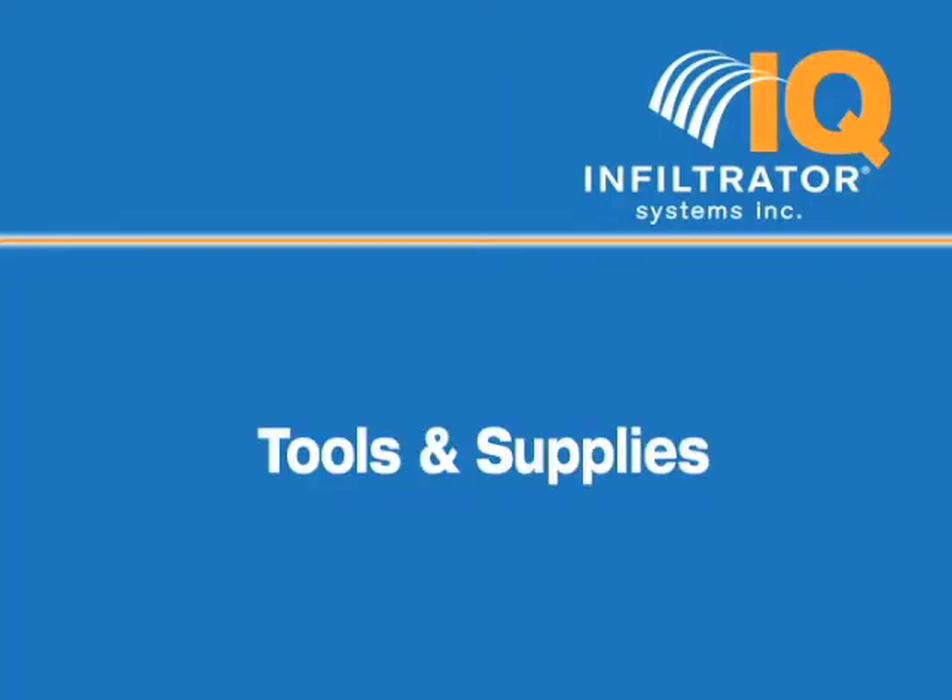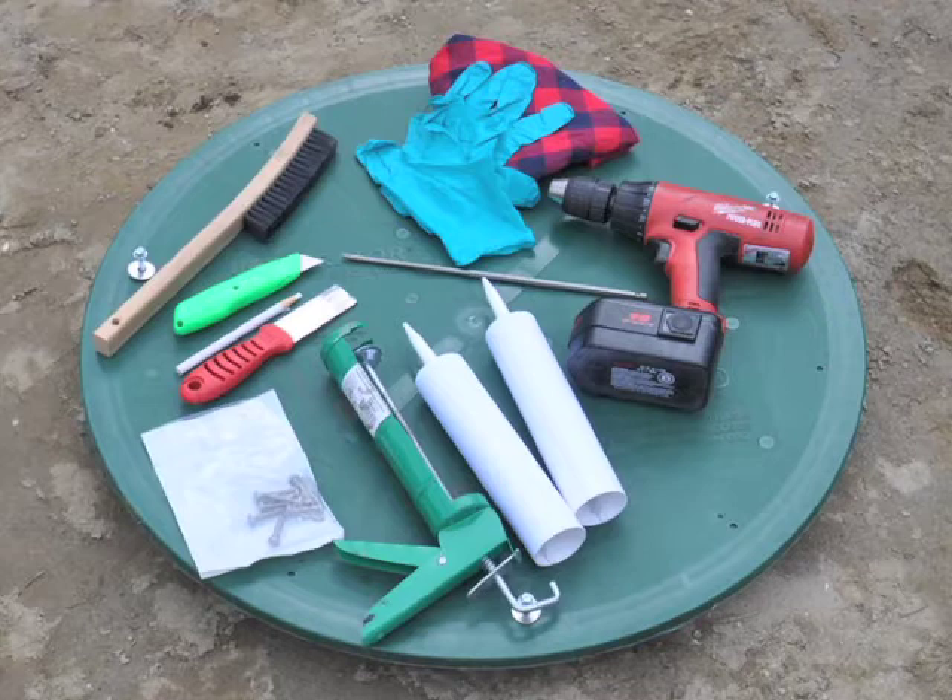Tools and Supplies. Make sure you have everything on hand before you begin. You will need a variable speed drill, 12-inch Phillips driver, sealant gun, utility knife, and a brush or rag. The sealant should be ISI or ConSeal 1500 adhesive sealant.